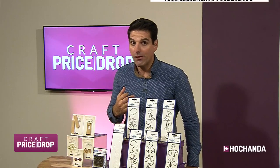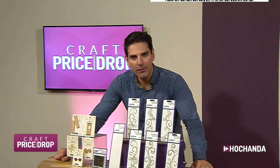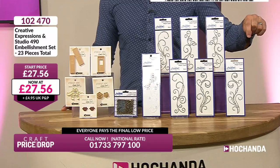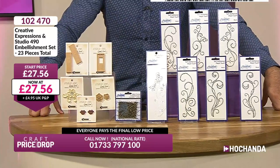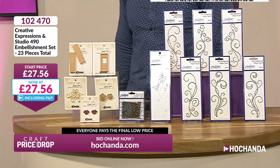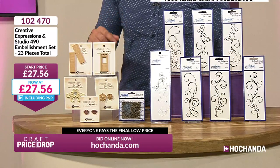Our star buy is coming up shortly — it's Sara's Signature Collection. But first, we've moved on from stamps and dies. Now it's all about the embellishment set. If you were lucky enough to get that Spellbinders construction box, these would be nice to embellish. Your Creative Expressions and Studio 490 embellishment set — a powerhouse combo. 23 pieces in total. Let's have a look at these little embellishments.